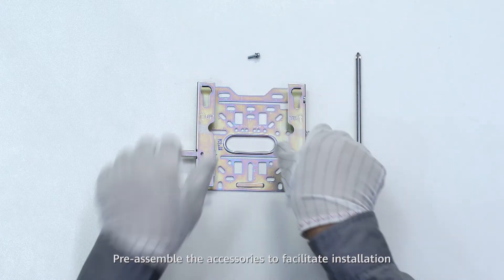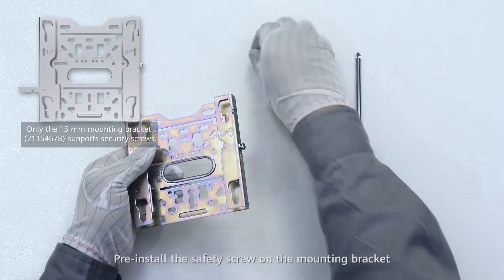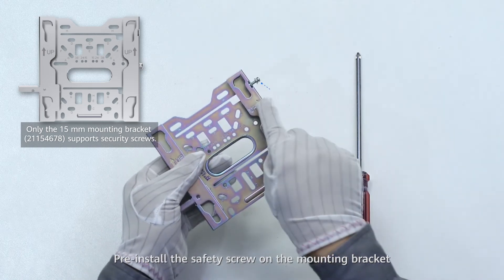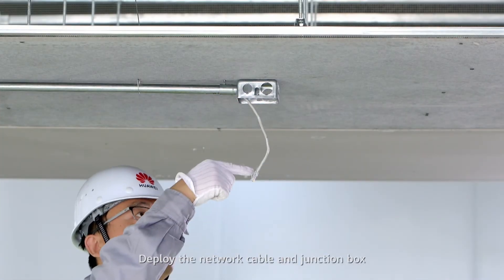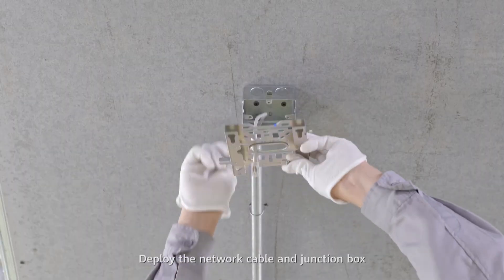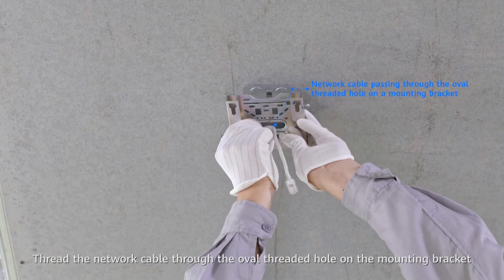Pre-assemble the accessories to facilitate installation. Pre-install the safety screws on the mounting bracket. Deploy the network cable and junction box. Thread the network cable through the oval threaded hole on the mounting bracket.